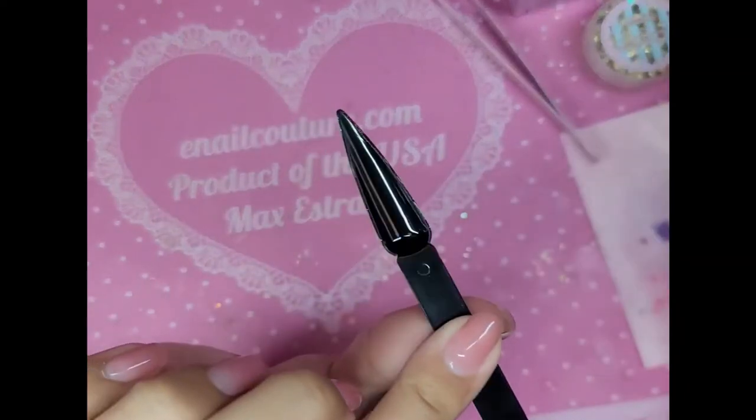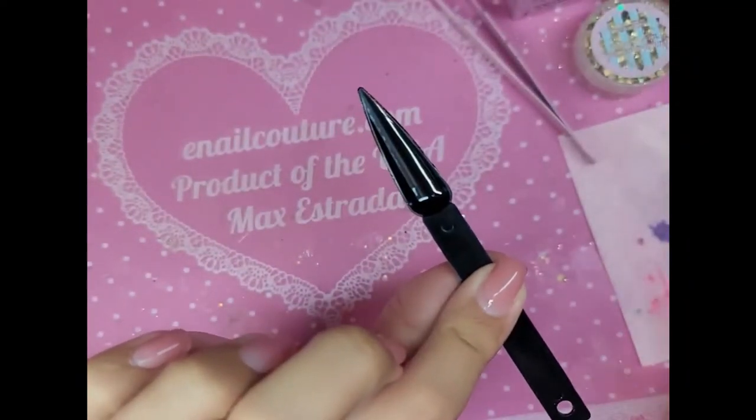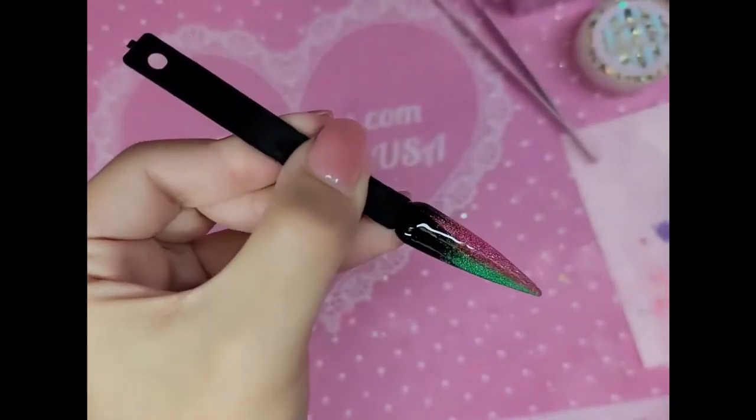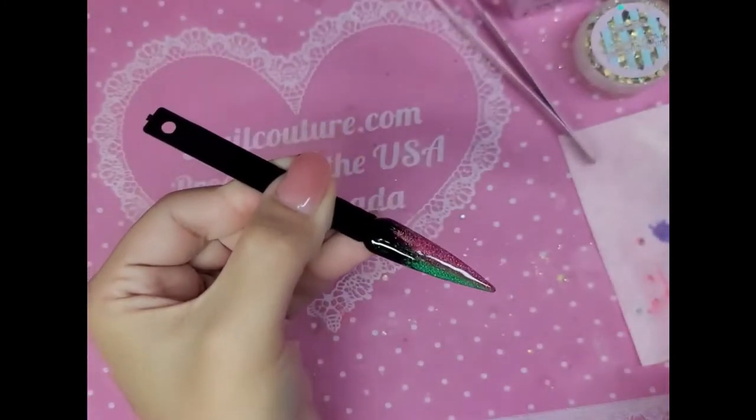So another little trick you can do is turn the head upside down. This is going to let the gel self-level out, so that way you get a nice, perfect surface structure. Let's bake her for a minute and we'll be right back.